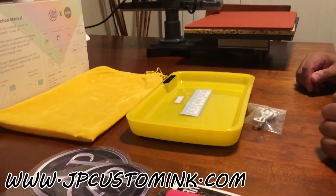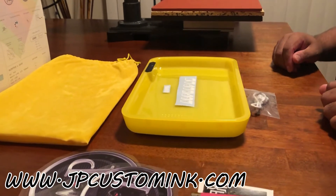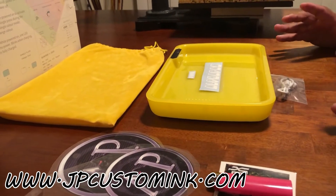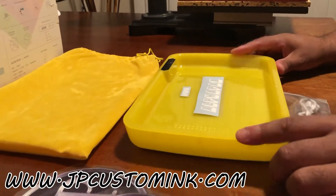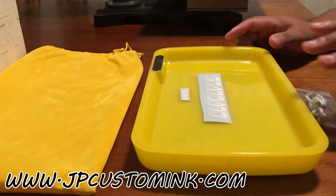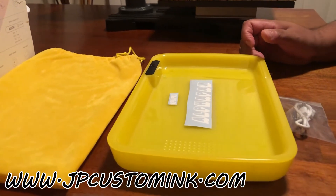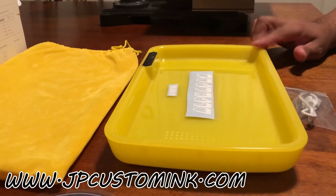What's going on, it's your boy George from JP Custom Ink with another video. Upon multiple requests, we're going to do the LED glow-in-the-dark tray — just one as a sample to show you guys what that looks like. This one is actually going to a particular person that's been asking me for a while. Let me show you guys what it looks like, and if you want to purchase these from my website, you can.